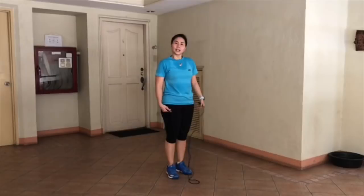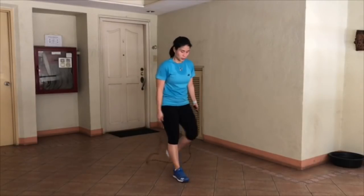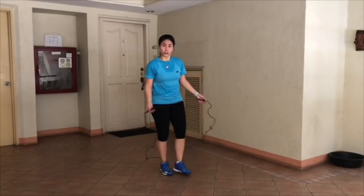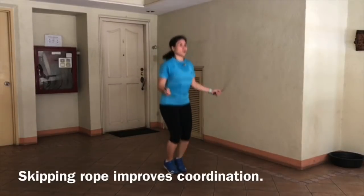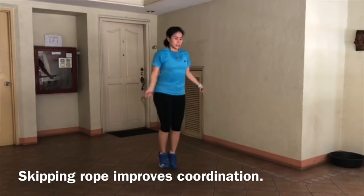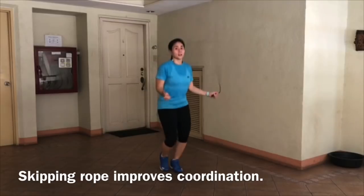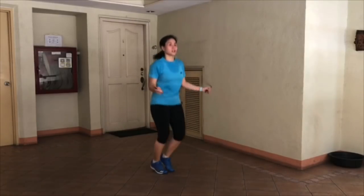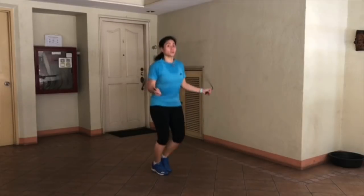An exercise you can do at home is skipping. You can do single jumps — feet together or alternated. This is a very good exercise for both your stamina and your wrist.